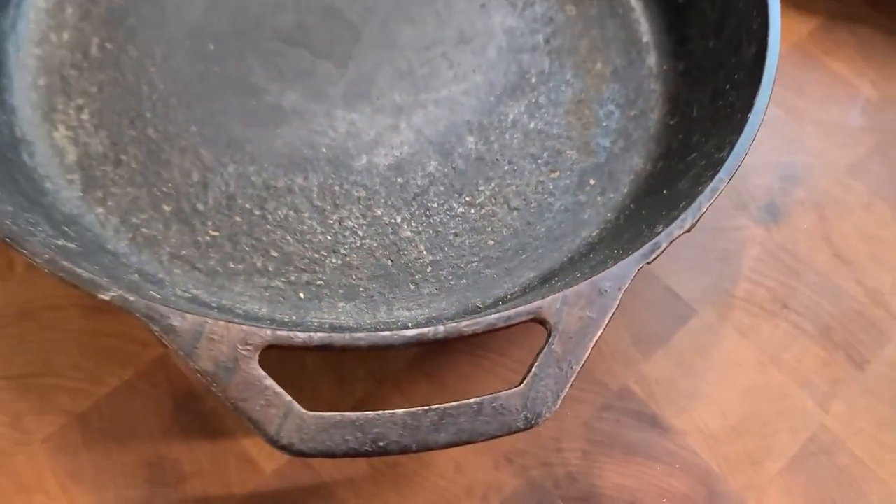The reality is that I need to take out the big guns. I've got to use some physical methods to take the buildup right off these pans. So I'm going to step out of the kitchen because this is kind of a messy job.